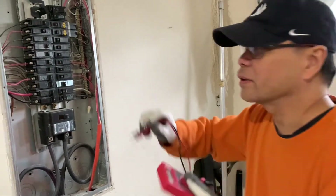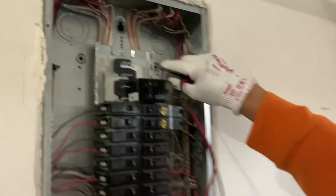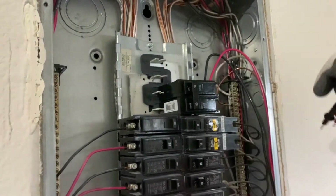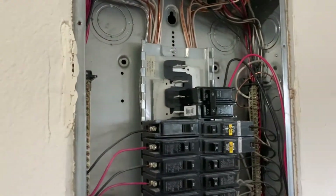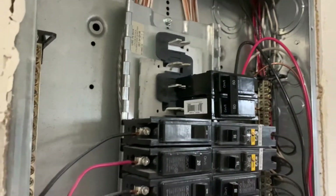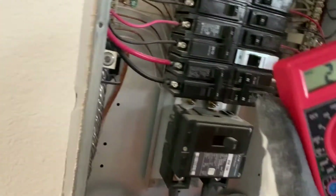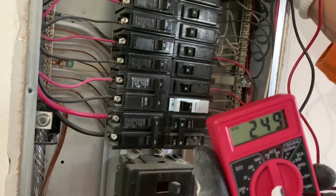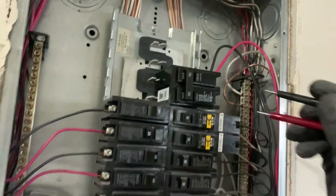There you go guys — the breaker is already connected. Let's try it; it's already turned on. Let's see if there is AC out from the breaker. As you can see right here, it's supposed to be 240 or something, so that would be okay. Then we're going to go to the outlet.